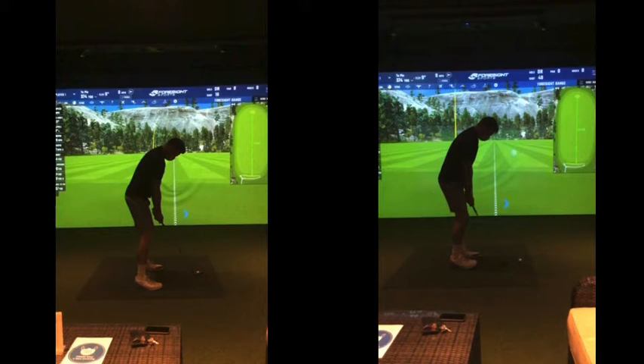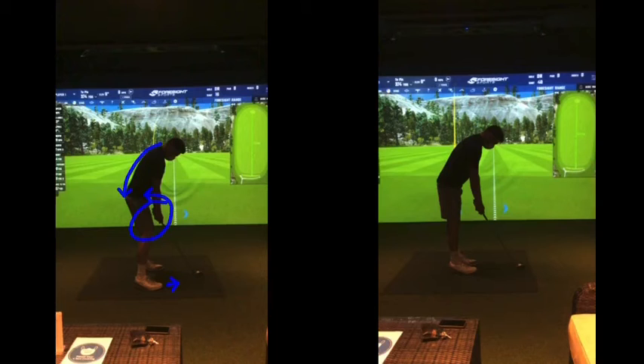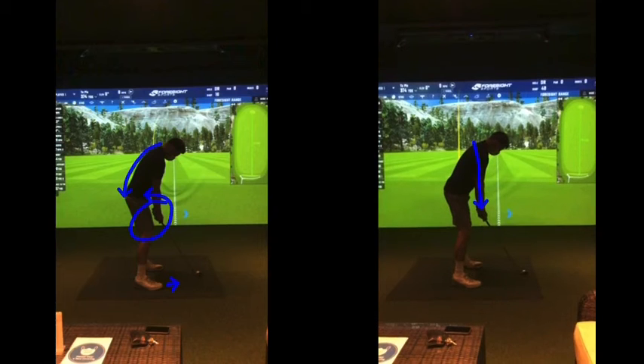Now if you look at your posture there in terms of your setup — very close with your hands, quite rounded and hunched at setup. Not much space there from your feet to the golf ball. You've got to go through this routine for every single shot: club down first around the golf ball, giving yourself space for your arms to hang, and then build and set your feet up around that.